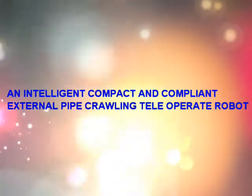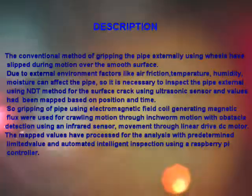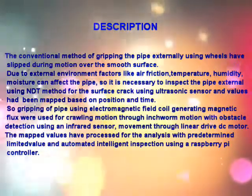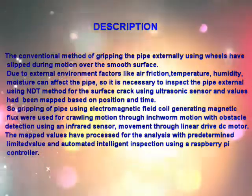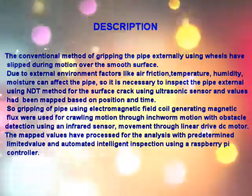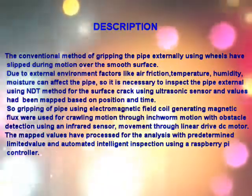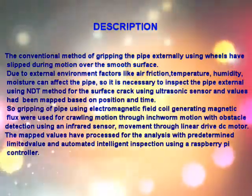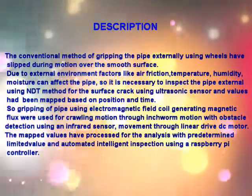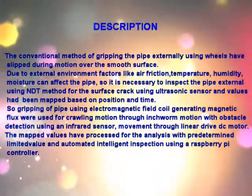An intelligent, compact, and compliant external pipe crawling teleoperated robot. The conventional method of gripping the pipe externally using wheels has slipped during motion over smooth surfaces due to external environment factors like air friction, temperature, and humidity. For surface crack detection, an ultrasonic sensor is used and values have been mapped based on position and time.